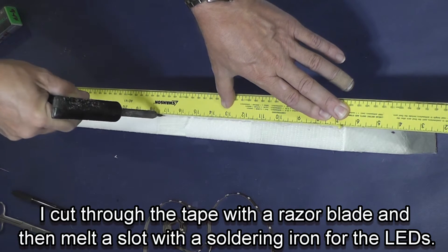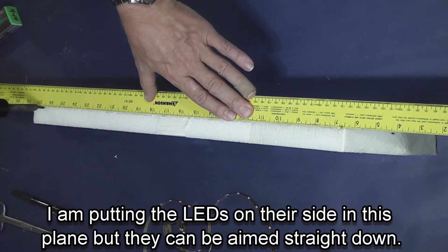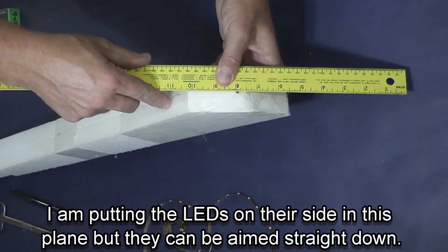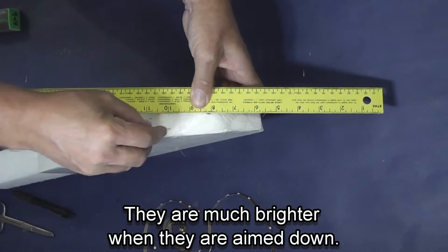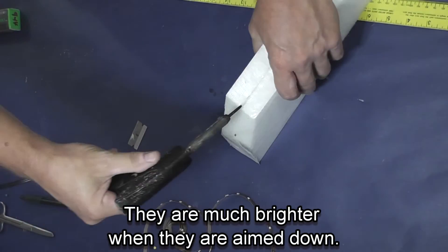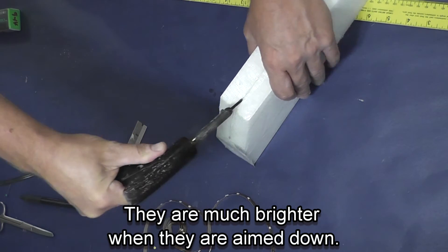The razor blade will cut the tape and also the laminate if you're adding lights after the plane is built, and it allows you to get some space to slide the lights in. In this particular case I'm putting the lights on their side, not aiming them straight down, which dims them slightly so they're not brighter than the wing.